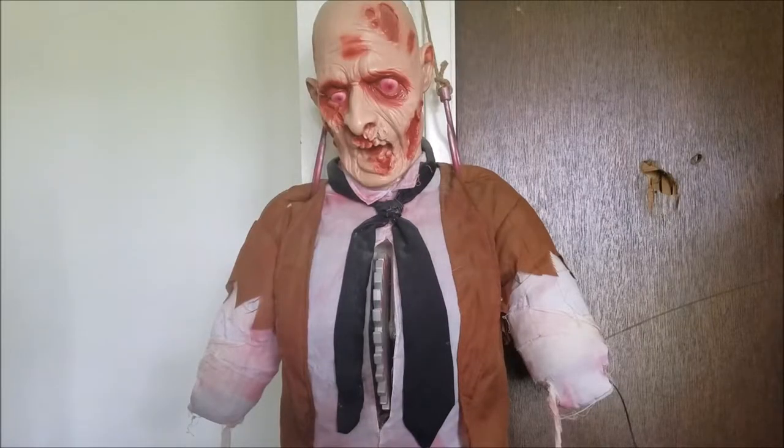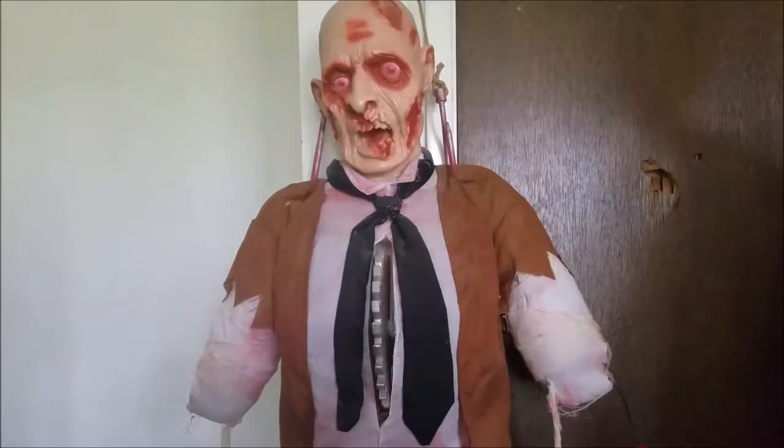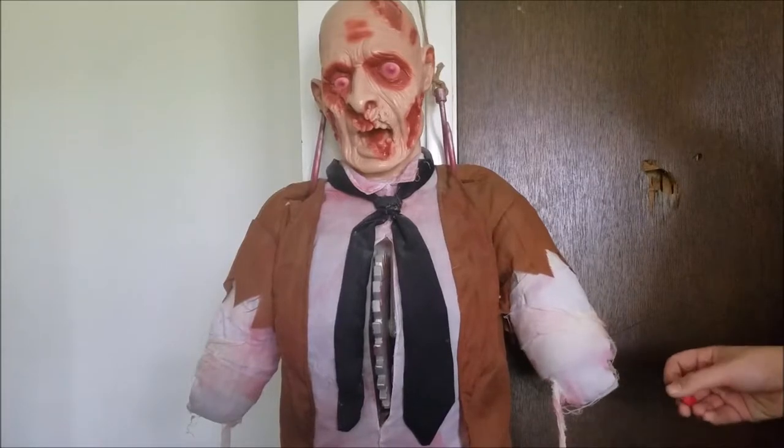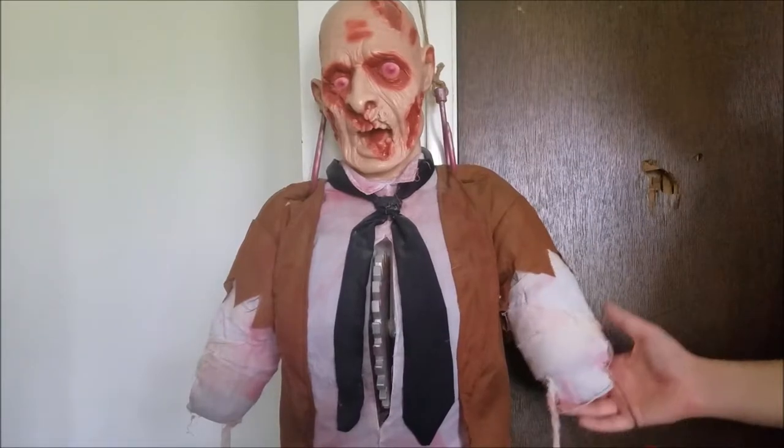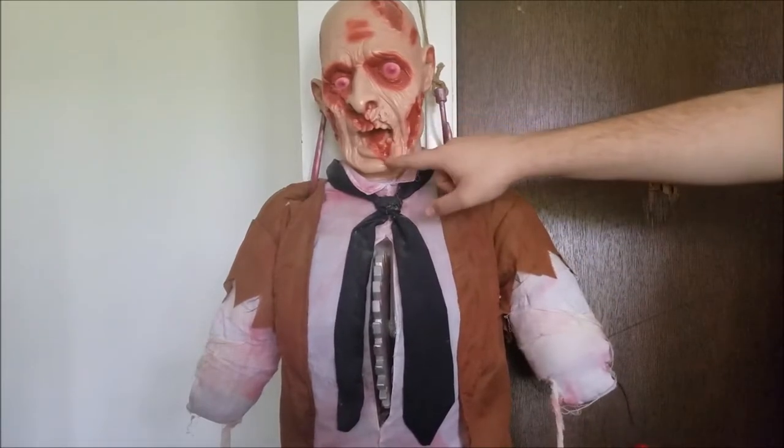I haven't really seen a whole lot of problems with this animatronic. I have seen quite a few videos where this animatronic has slowed down. I don't actually know where you can still find this thing — I'm pretty sure you can still get him on eBay. It has very good detail.